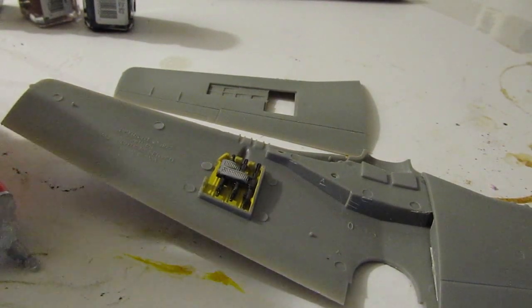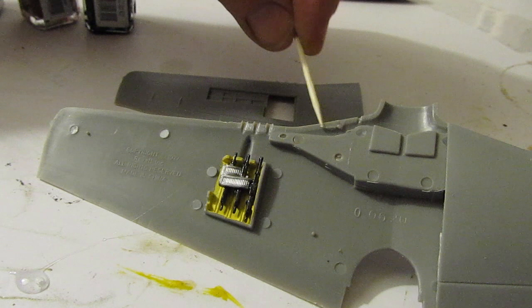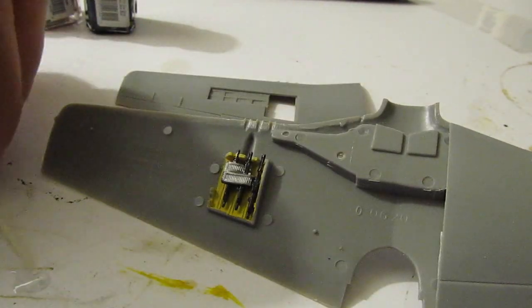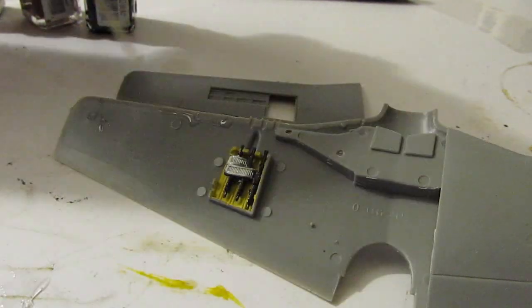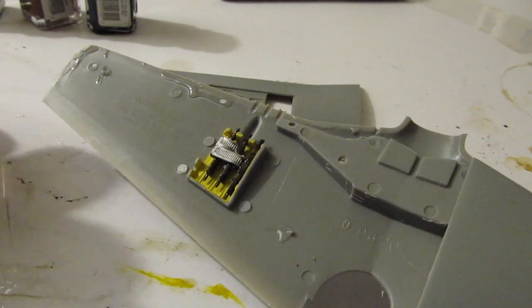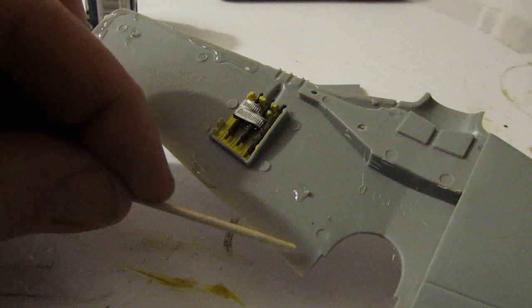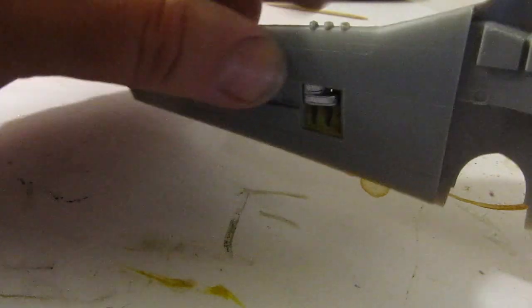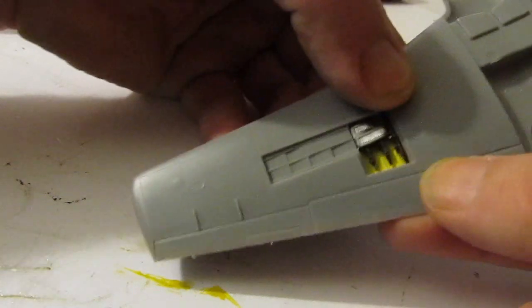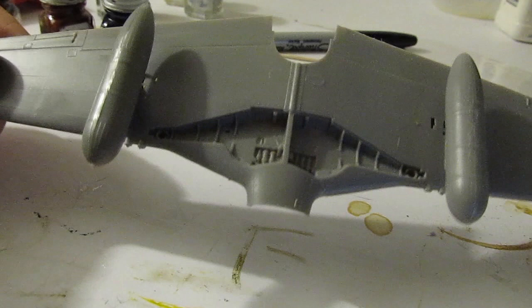You can see I put the machine gun in the wing section, and now I'm gluing the other half of the wing on by applying a little bit of glue around the edge. We'll zip through this at double speed. There are little tabs on it so the two halves go together exactly perfectly, and there you go — the wing sub-assembly is done.